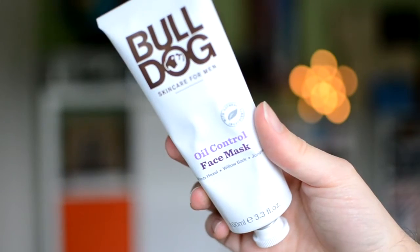Moving on to a range that came out fairly recently, at the end of May — the Bulldog Oil Control range. I picked up three things from Boots: the Bulldog Oil Control face wash, the oil control moisturizer, and the oil control face mask. I've only ever used one face mask before so I wanted to give it a go. I've only used it once so I can't say much, but it was a good experience.